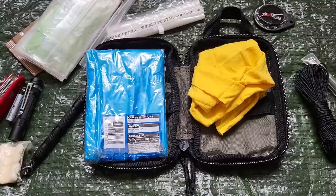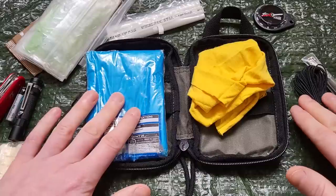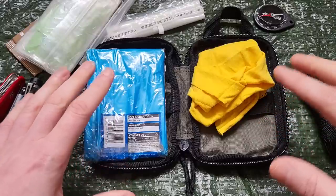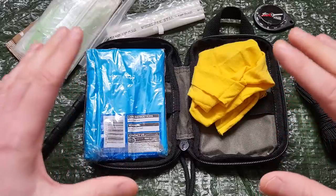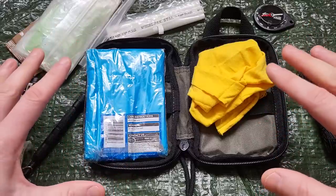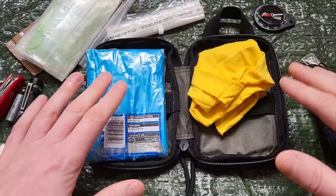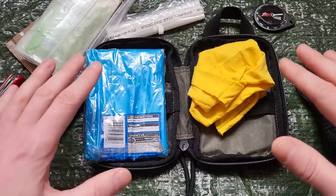If you enjoyed this video, please go ahead and hit the like button. If you don't want to miss the shelter video I mentioned using these items, go ahead and hit the subscribe button. I may do a full overnighter using only this kit, or do the shelter video as its own video.